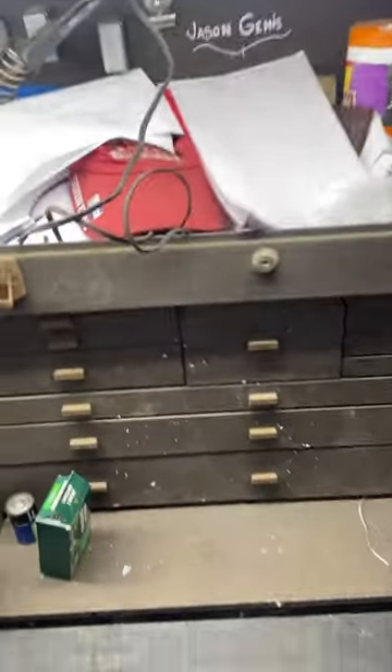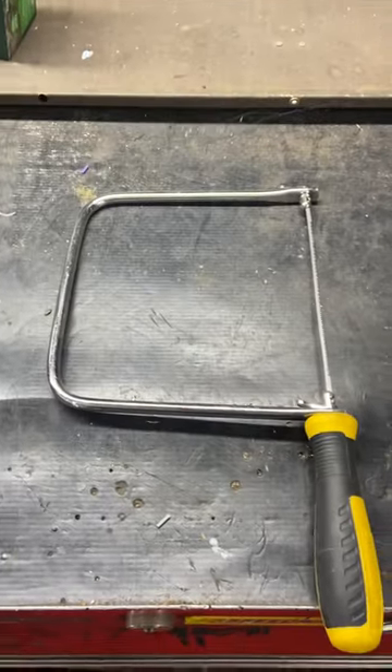Hey everybody, I'm Robert Speed Shop here in another episode of Building Cars and Custom Tools. On this episode, we're going to talk about something a little different. It's not really typically an automotive tool, but it's a coping saw.